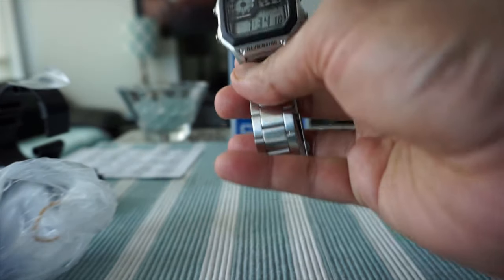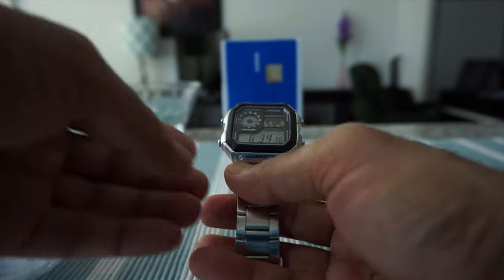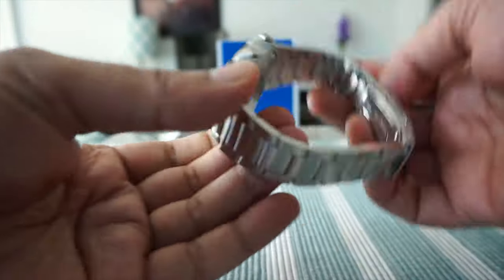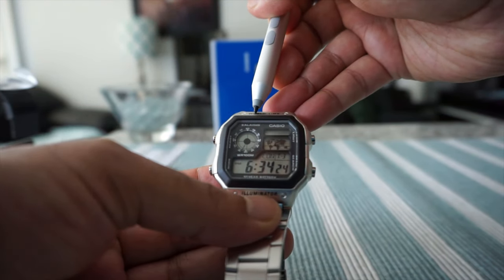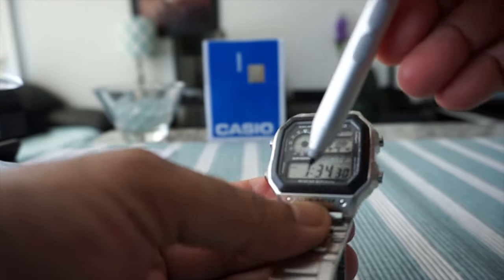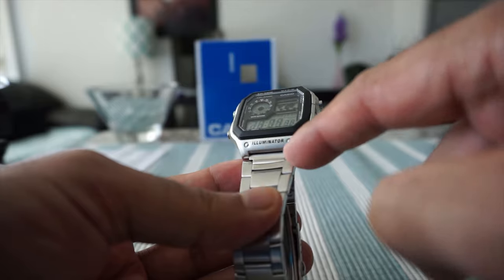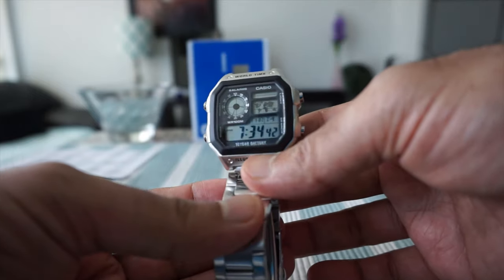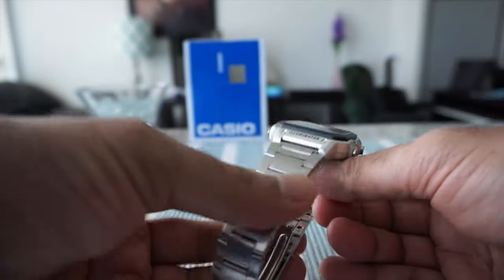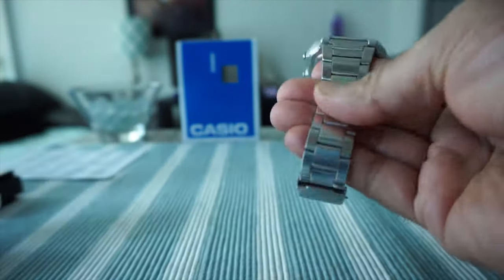First impression — the watch really looks nice. You can't even tell that this is a budget watch. The only things I don't like are the 'World Time' text printed on the dial and the 'Illuminator' label right here. Let me bring it a little closer. You could possibly remove those labels using a label remover, but I think I'm going to just leave it as is.